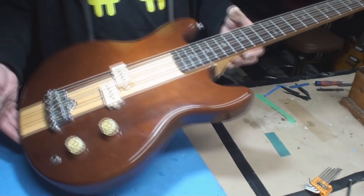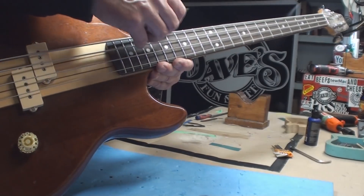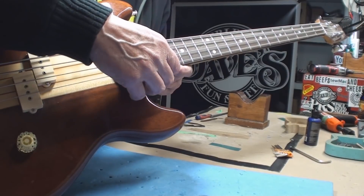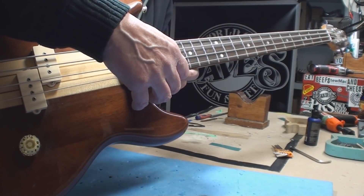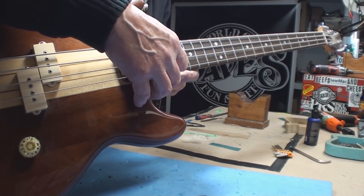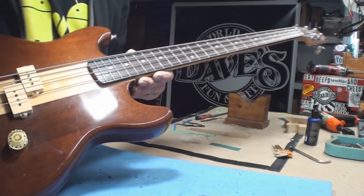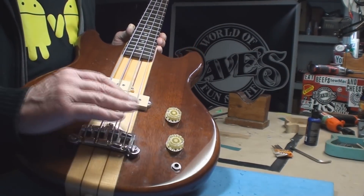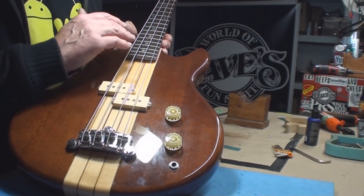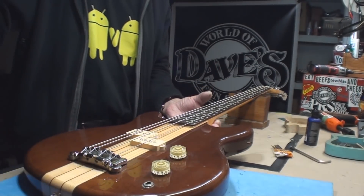Surgery is required. When I set the other two strings to something usable — my target is five sixty-fourths — the D string ends up at nine sixty-fourths and the A string is at nine sixty-fourths. This is just a whole design mess. It would never work. They didn't care if it worked; they just sold them. And here we are.